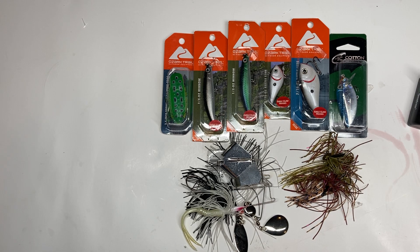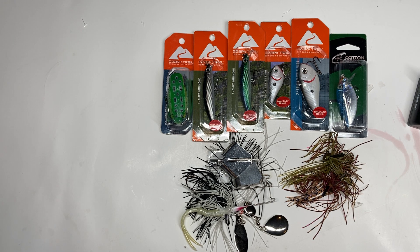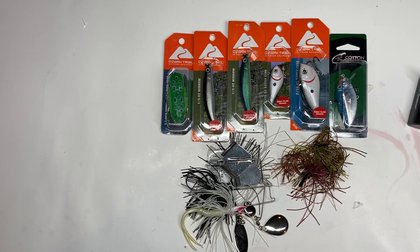I need to add a chatter bait in here — let me grab mine. Actually, that's my jigs, not my chatter baits, so I'm going to have to go get a chatter bait to put in there. I think just adding these few new items to what we already have will make it a much more complete bag. If you could please like and subscribe to our channel, I'd appreciate it. This is Junie — thank you all and have a good evening.